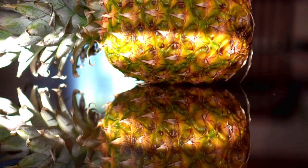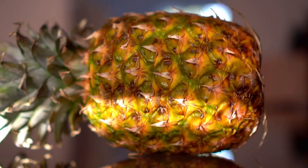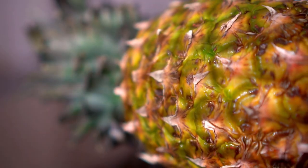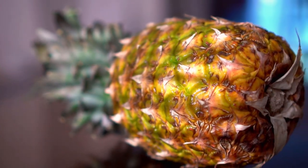Pineapple grown commercially is grown from pups or offshoots of the mother plant, and it takes anywhere from 12 to 14 months to grow a pineapple. However, pineapple grown from the top of another pineapple takes anywhere from 18 to 24 months.